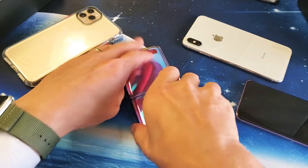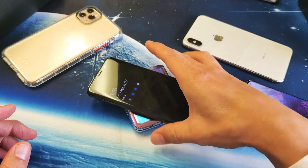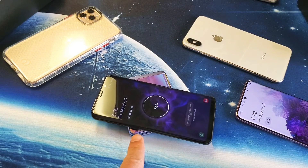No problem, it's charging. We can also close it like that and let's charge another phone. This is a Samsung Galaxy S9 here. Let's pop that on here — a little bit slippery though as you can see.